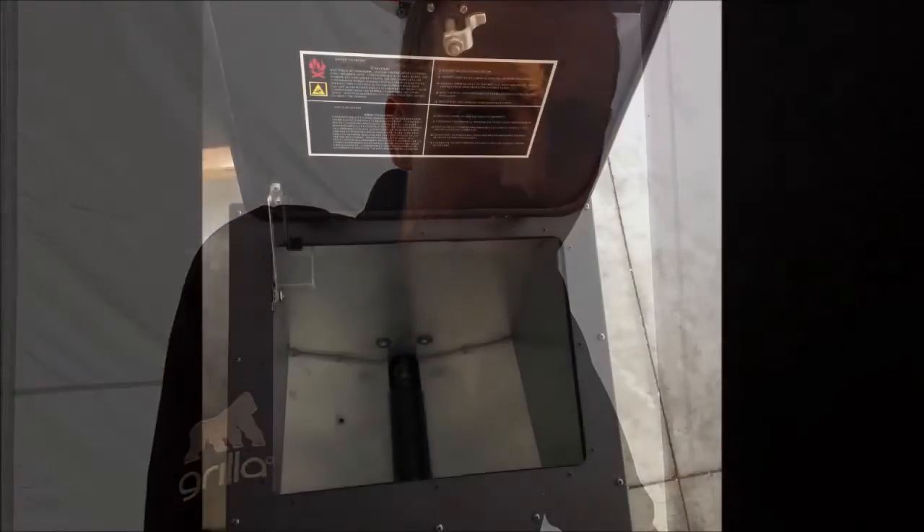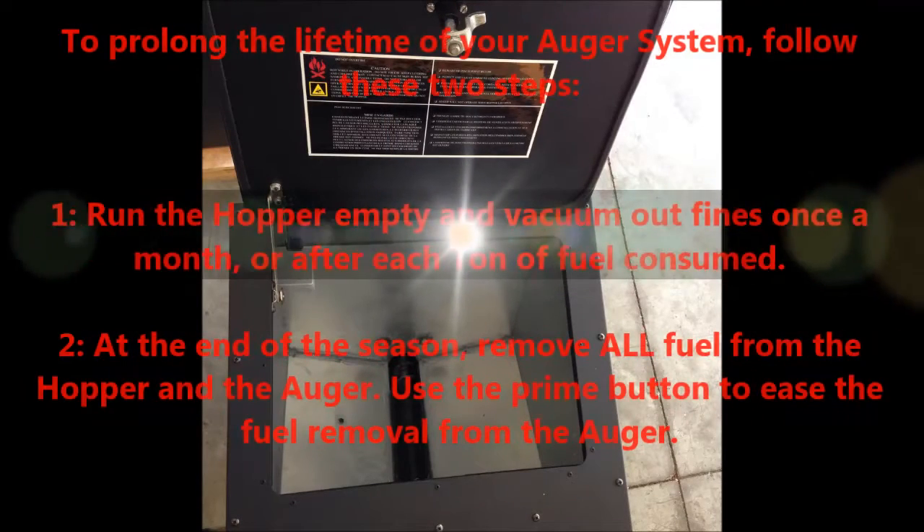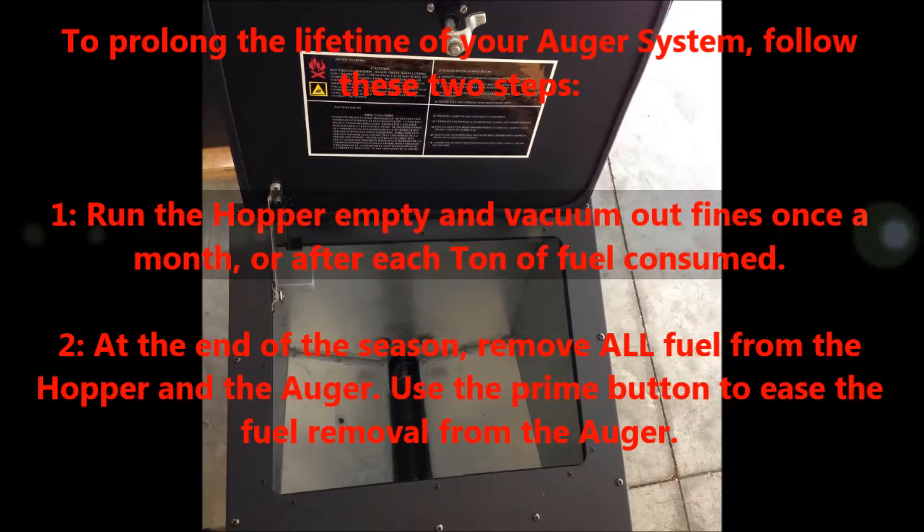Once your exhaust blower system is all cleaned out, finish up by cleaning your exhaust piping. I recommend doing this at least once a month to ensure proper airflow going to the rest of the machine. If you need any replacement parts, go ahead and contact your local dealer, or contact Fahrenheit at FahrenheitTech.com through the contact link. Thank you for watching.